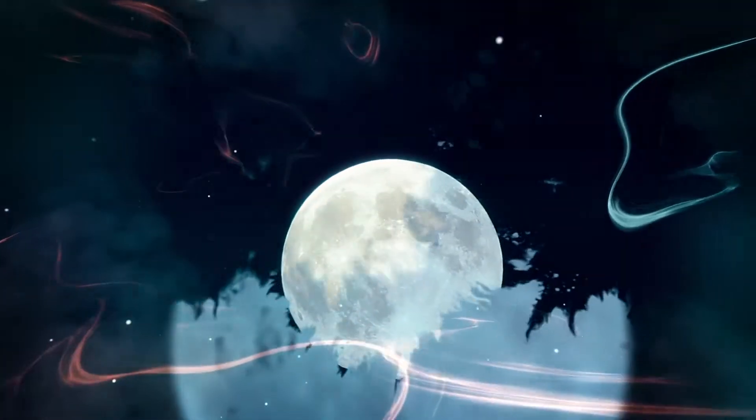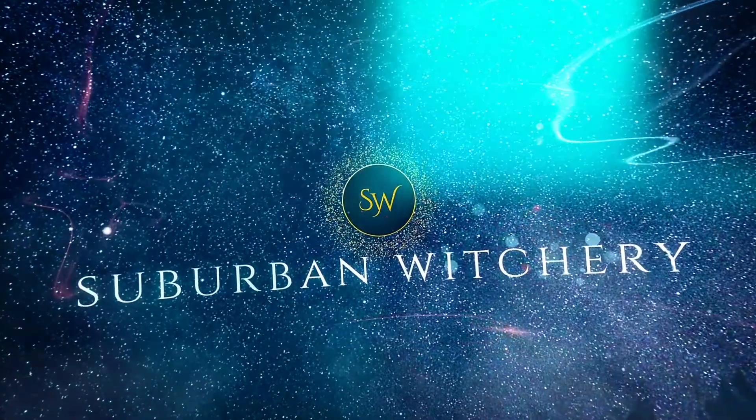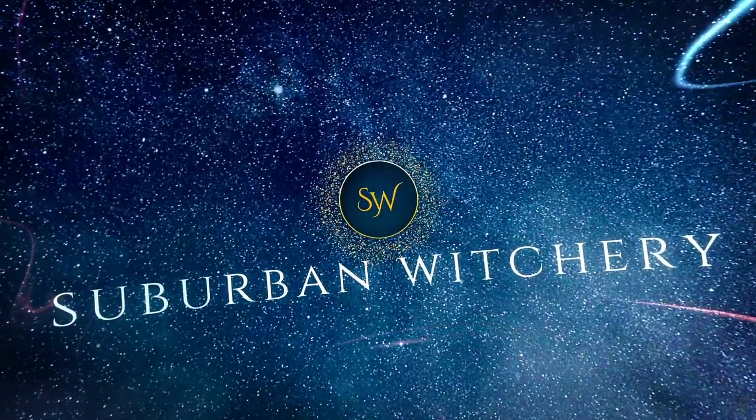Hello, hello, Hannah the Suburban Witch here. Today I am unboxing The Oracle of the Witch. In today's unboxing we are going to look at the cardstock quality, the packaging quality, the image or illustration quality, how much I like it or don't like it, and anything that's sort of vibing or not vibing.